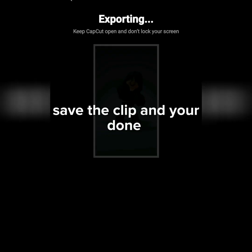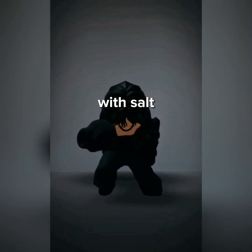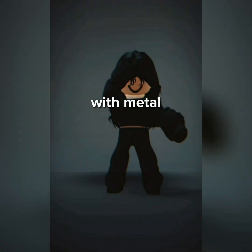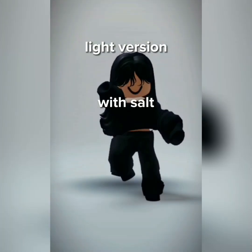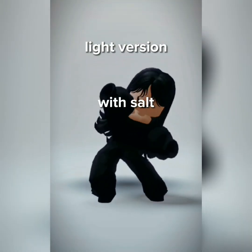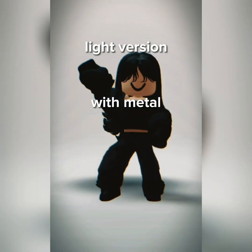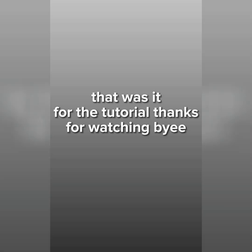Save the clip and you're done. Here is the result with Salt, and here is the result with Metal. That was it.